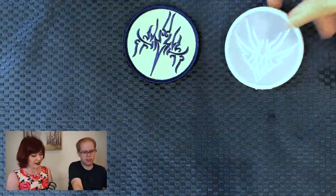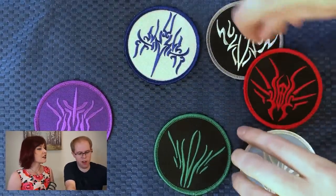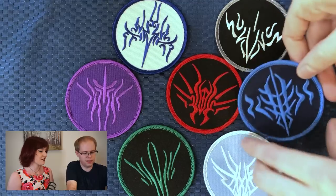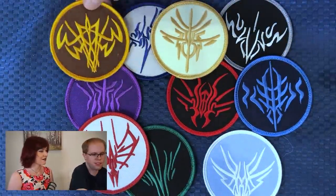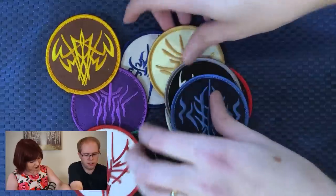Next we have got these patches, which I also don't know what to do with because I don't put patches on things. I'm going to pass these to Eric and he can put them in the frame. These are not going to fit in the frame, but they're neat. I mostly wanted all the coins rather than necessarily the patches.